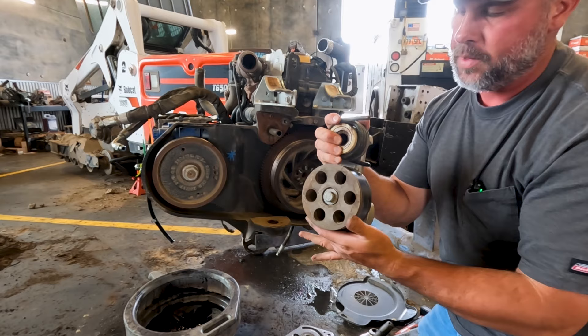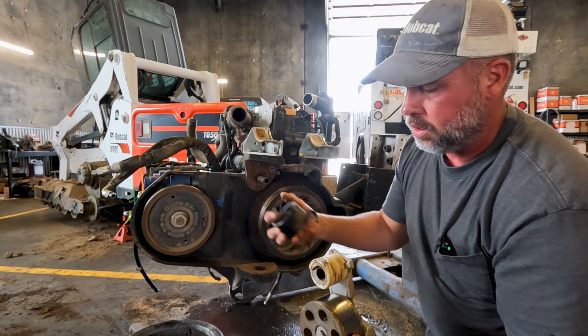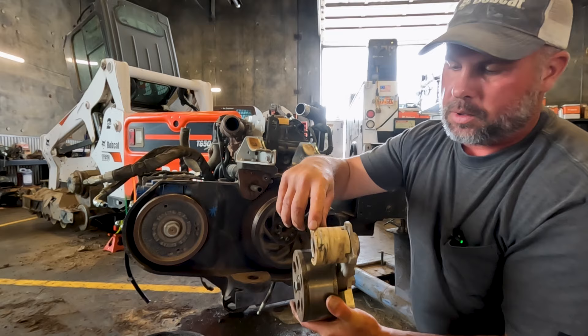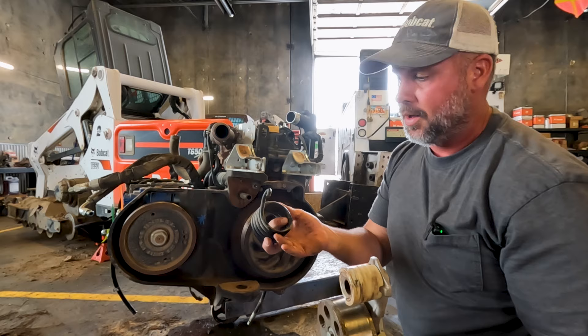Here's our tensioner arm and tensioner wheel assembly. A lot of times the bearings in this tensioner wheel assembly will be locked up or gone bad — that's when we have to put a new wheel on. We also want to inspect the tensioner arm itself. This is a UHMW bushing here, and we can see where the spring is really cutting into that bushing. This one's not too bad, but any worse than that I would replace the tensioner arm — I'd get an arm and a tensioner wheel. I've never seen a bad spring, so I've never had to replace the spring.